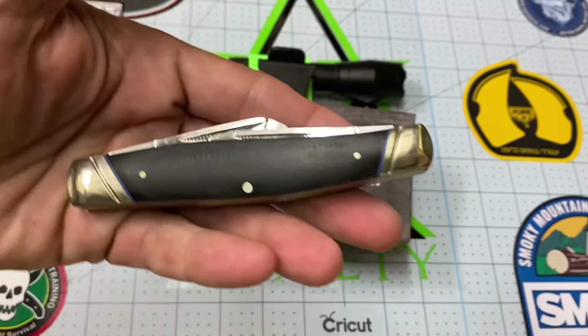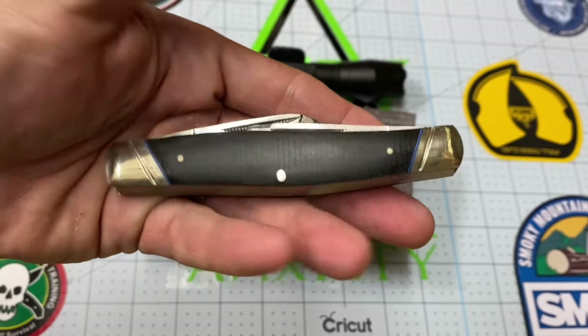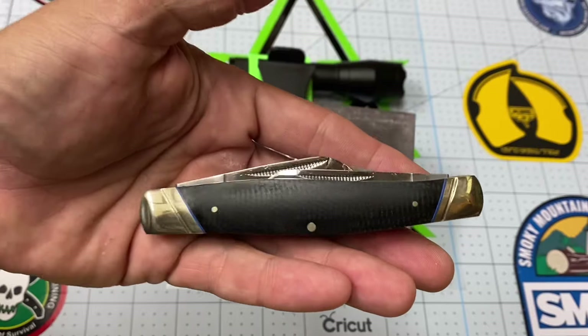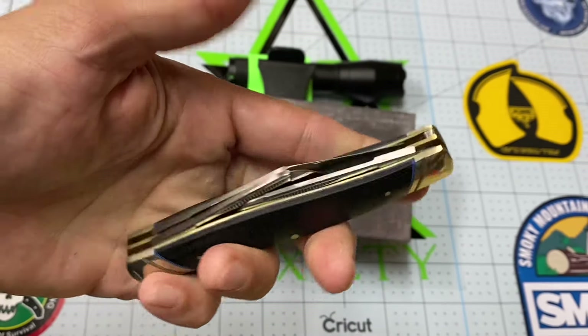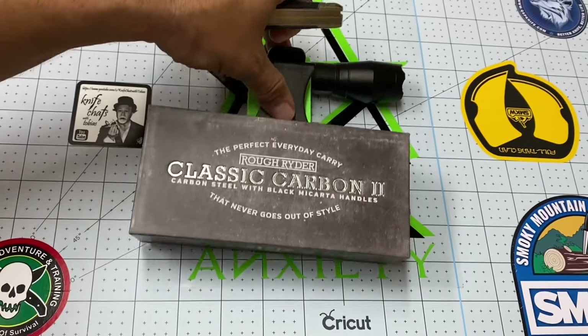Check this out — this is a beauty of a knife. The thing I love about it really is its size, because I don't like a stockman that's too small. I really like the stockman to be a good size where I can hold it and use the blades well and get some leverage behind it.